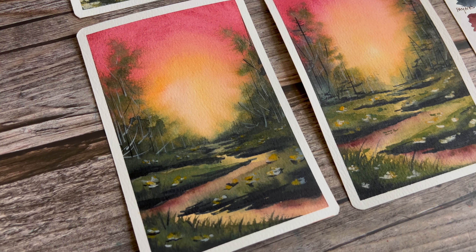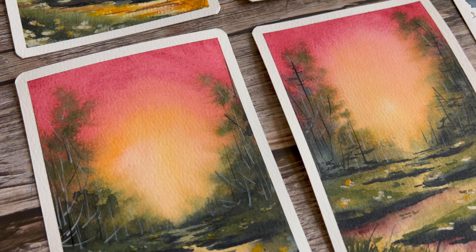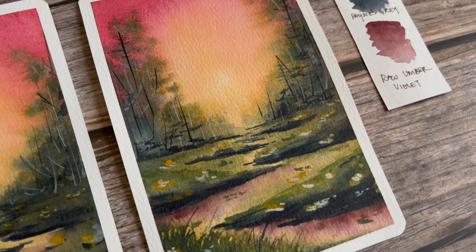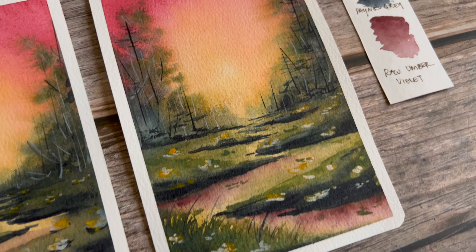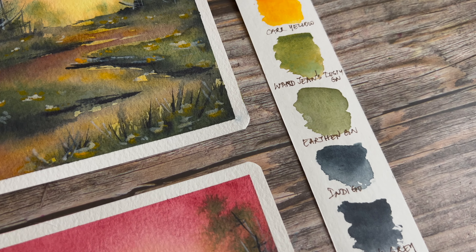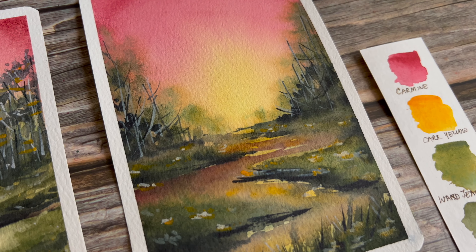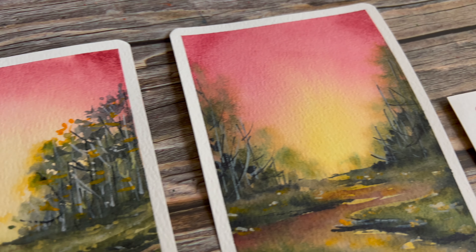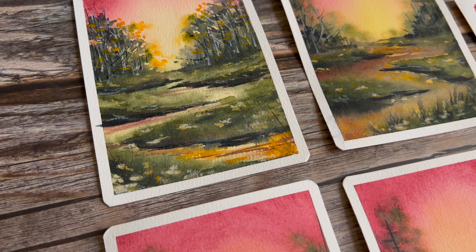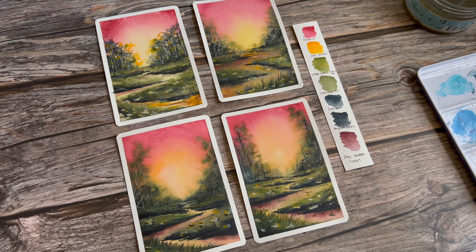Here's a look at the four different versions of the same composition. You can see that every time around it looks slightly different — it's all the same but different at the same time. I used the same colors for all four attempts: raw umber violet for the little brown bits in the foreground, paints gray for all the dark parts, indigo for the darks off in the distance, earthen green as my darker green, Ward Jeans Dusty Green as my mid-tone green, car yellow for the beautiful light in the middle and the yellow flowers, and carmine for the beautiful red in the sky. If you don't mix your carmine and car yellow as much, you get a brighter painting; if you mix a little, you get something moodier. I hope you enjoy this — give it a try!